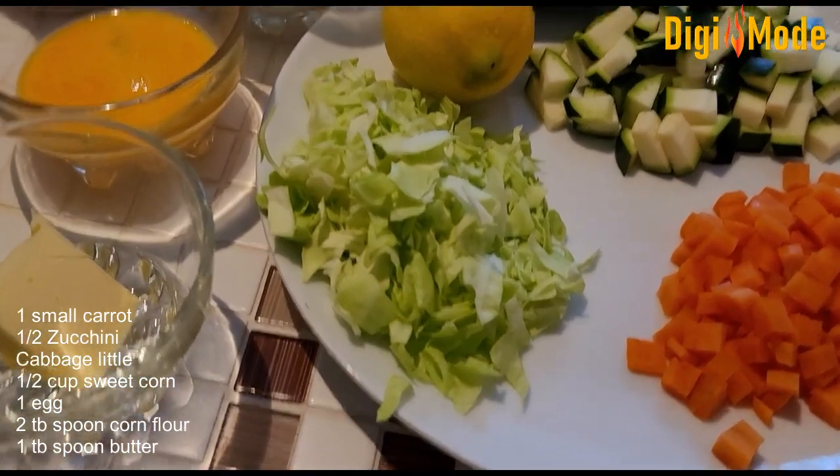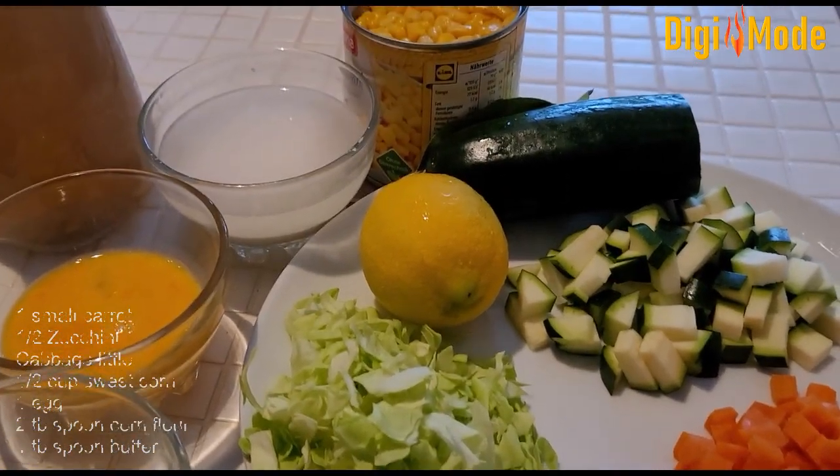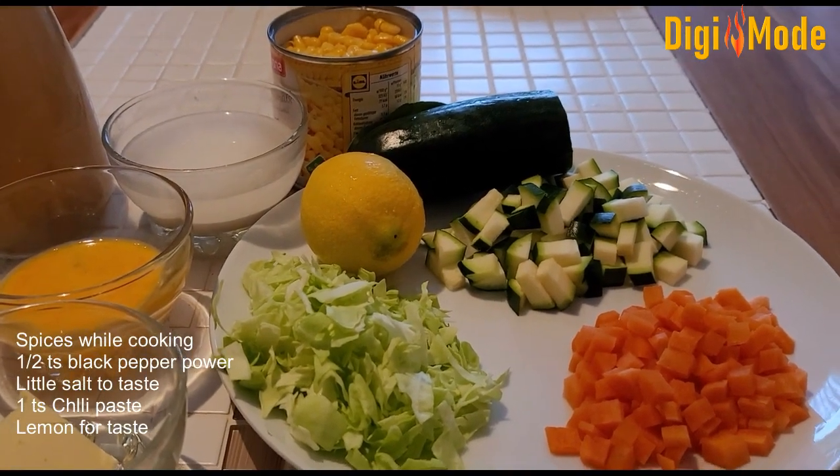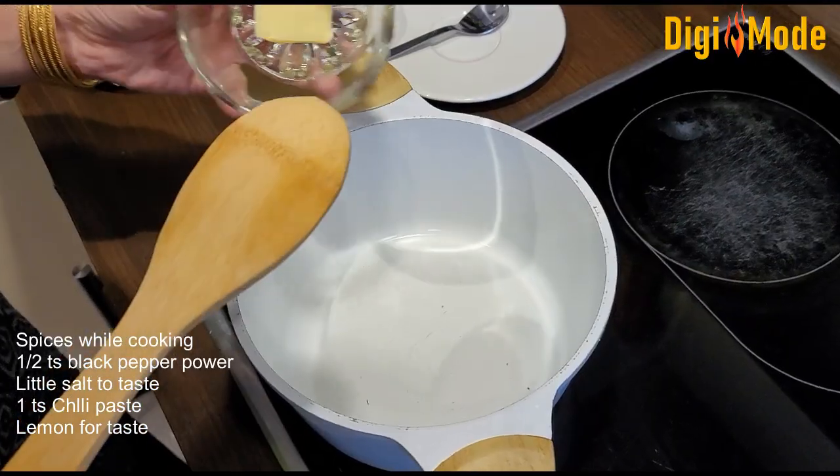I will cook with lemon juice. Black pepper and nutmeg will be used as spices during cooking. Butter will also be used.